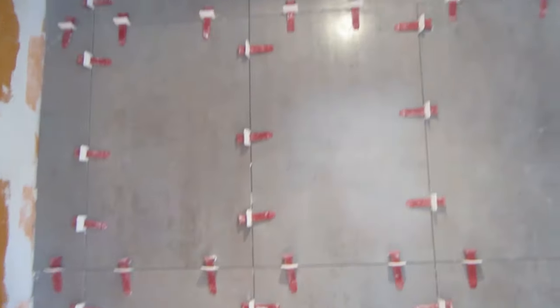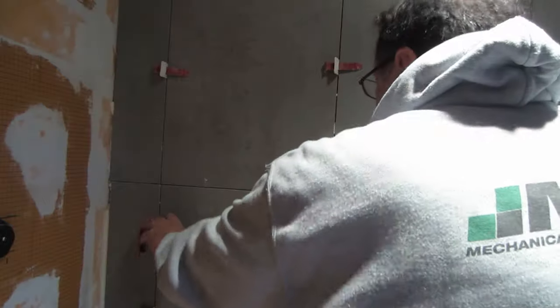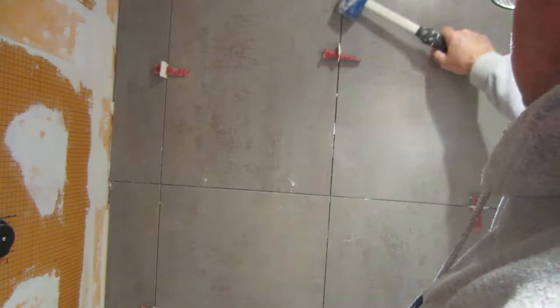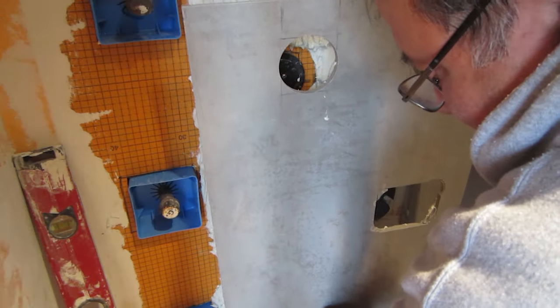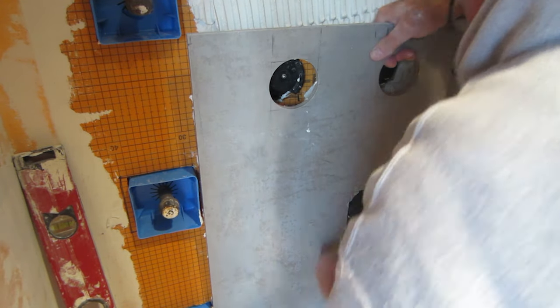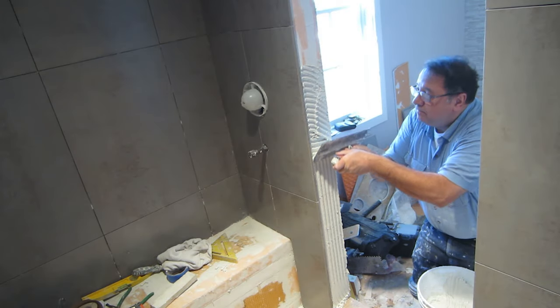I've got a couple of walls done. These have been able to set overnight, and you break off the spacers above the tile. Sometimes it comes to a tile that presents a bit of a challenge. Finish all the exposed edges that way.